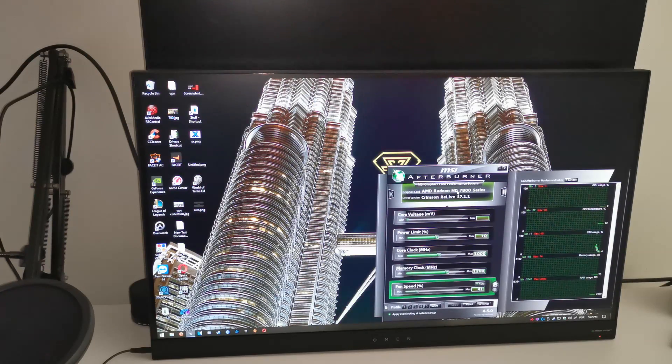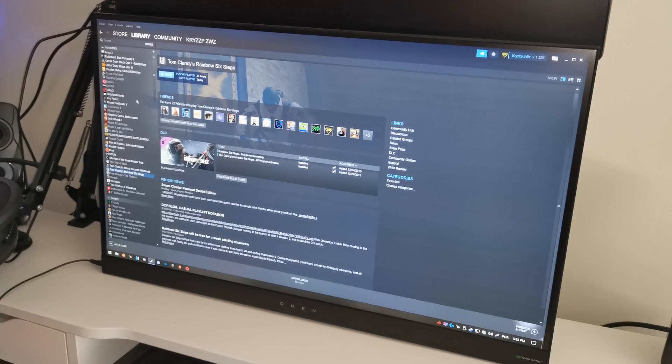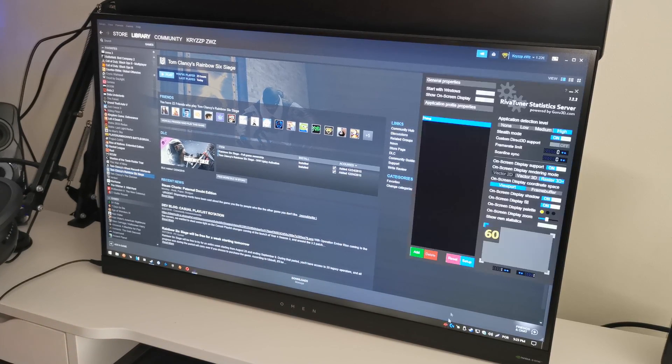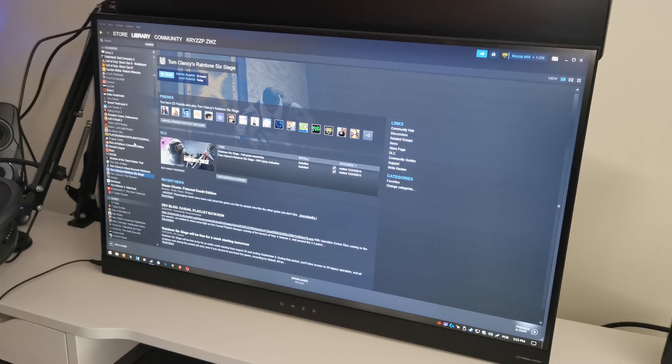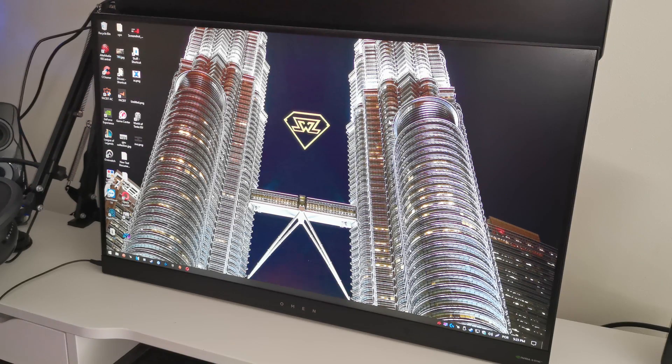AMD Radeon HD 7800 series with the Crimson ReLive 17.1.1 drivers — the GPU is working guys! Holy crap, it worked. Well guys, thank you for the tips — some of you were telling me to do this with the hairdryer and I wasn't really expecting that. Last thing to do is just run a game and see if it crashes. The AMD settings didn't open so I'm not sure what's wrong with that, but let's see if we can actually play a game. Let's do CSGO.